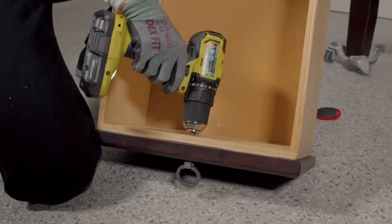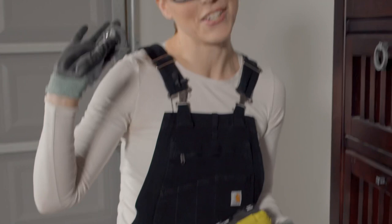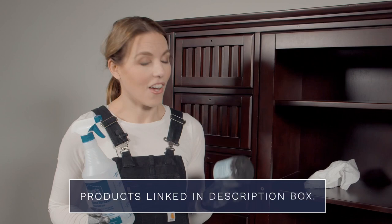Next step is to remove the hardware and give it a good cleaning. I am not going to reuse this hardware — I'm going to do new hardware, so I'm just going to set this aside. Here's a little trick: if you can't get a drawer out, feel underneath — they're going to have little drawer stops and you just push it down to pop the drawer out.